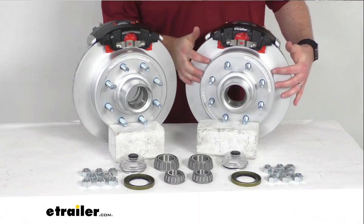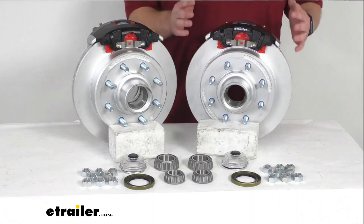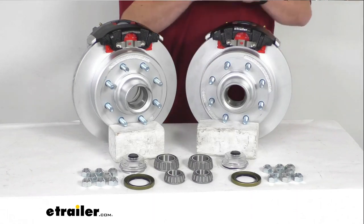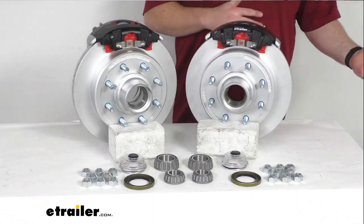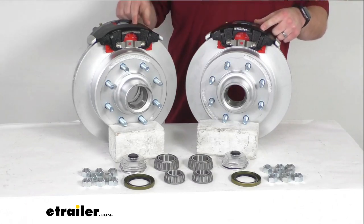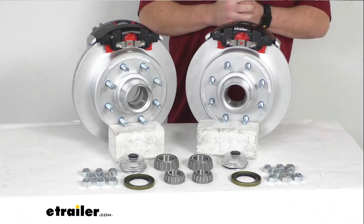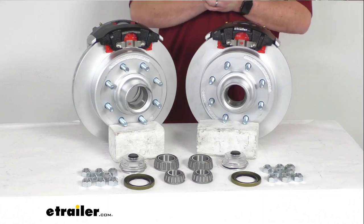We've got a Dacromet finish on the hub and rotors and on the mounting brackets, and it's going to provide excellent rust and corrosion resistance with a 300 to 400 hour salt spray rating. We also have an e-coat on the calipers to provide adequate rust and corrosion protection with a 250 to 350 hour salt spray rating.